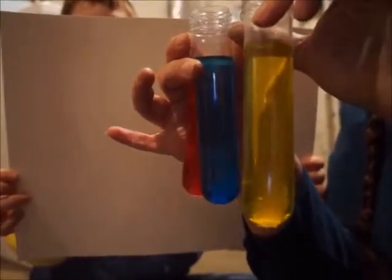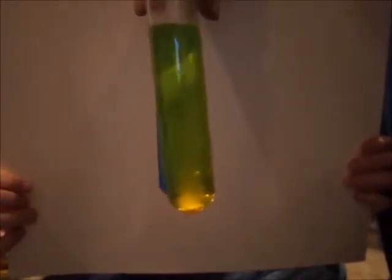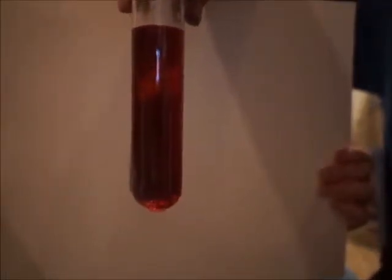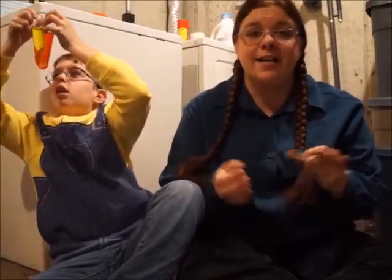The point of this experiment is to see what happens when we combine colors. For the sake of the camera, Josh is going to hold up this white sheet behind us and hopefully it'll come across a little better on camera. So what do you think is going to happen when we combine the blue — here's the blue, here's the yellow — and we're going to put them in front of each other and let's see what happens there. You see what color we get there? Doesn't it look kind of green? So what do you think will happen if we take the red and put it in front of the blue? Here's our blue and we're going to put our red in front of it. It doesn't show up on camera real well but it's definitely a real purple color.